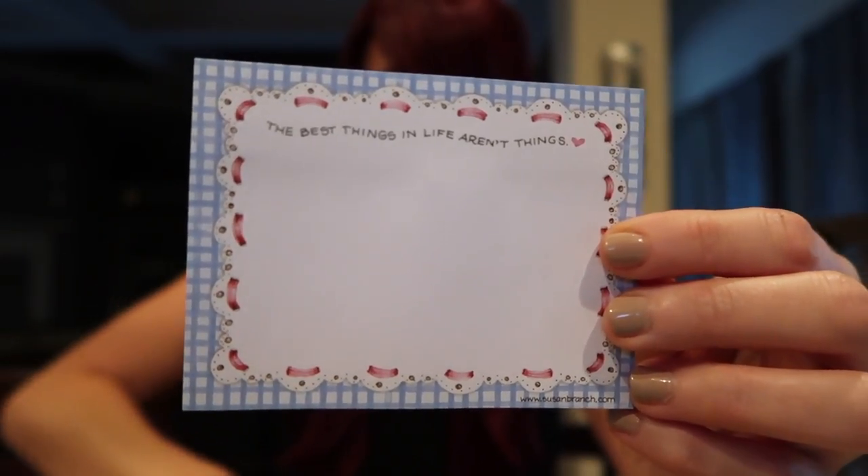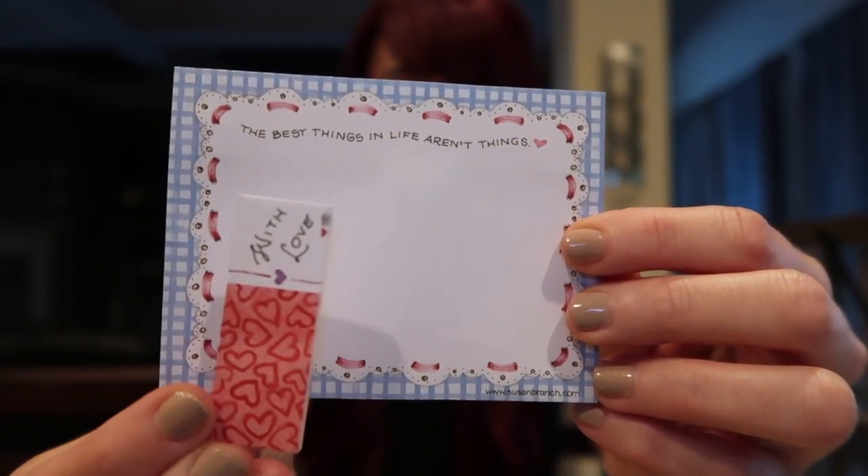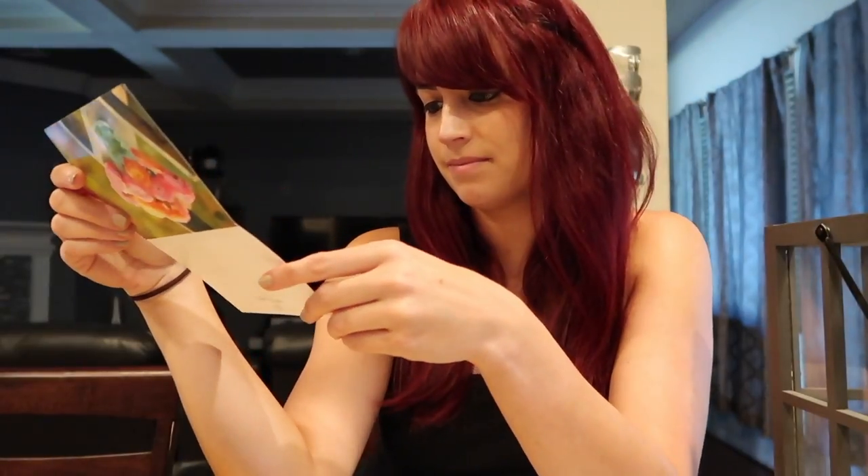On my way home from work I stopped by my PO Box and have a couple of letters and packages to open. The first one is from Tori M. in Vermont — it says 'The best things in life aren't things,' and she also included some really cute tabs that I use a lot. Tori, thank you so much for writing to me — this is such a sweet letter. I will definitely be writing you back, and I am so excited to use these. I just nerd out over stationery, post-it notes, and pens — it's like my nirvana.